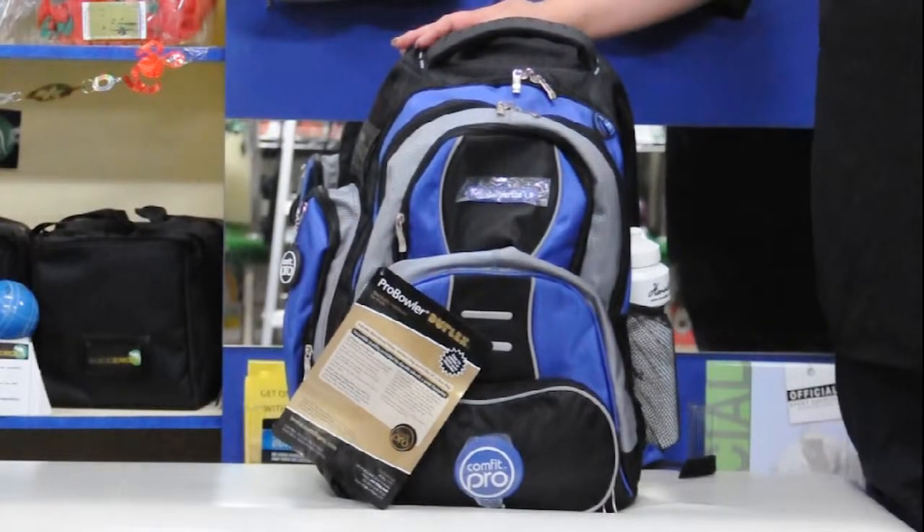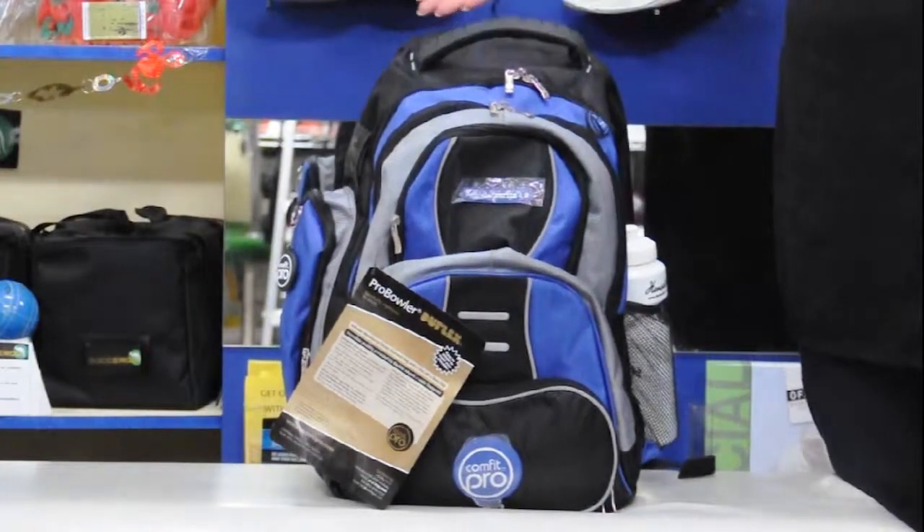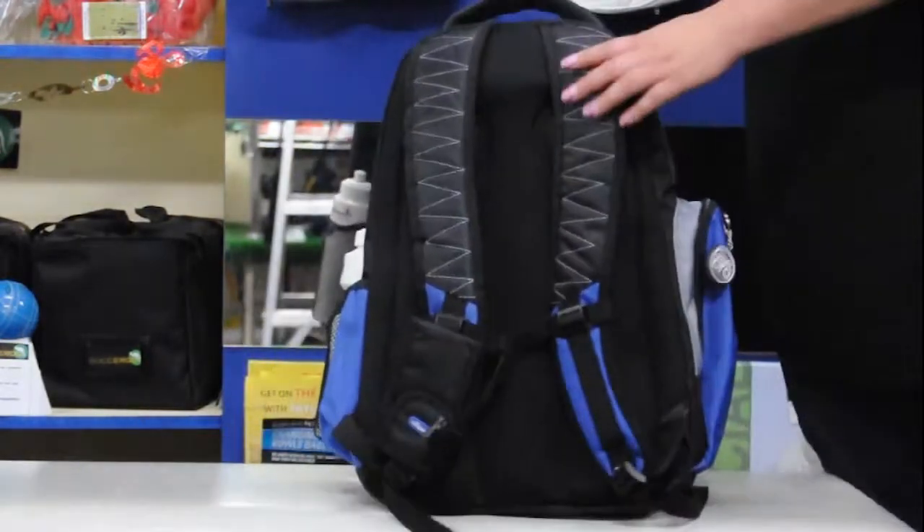Hi, welcome to DSG Bowls Shop Bowls Bag Demonstration. This is the Comfort Pro Bowler. This is the backpack without the trolley.